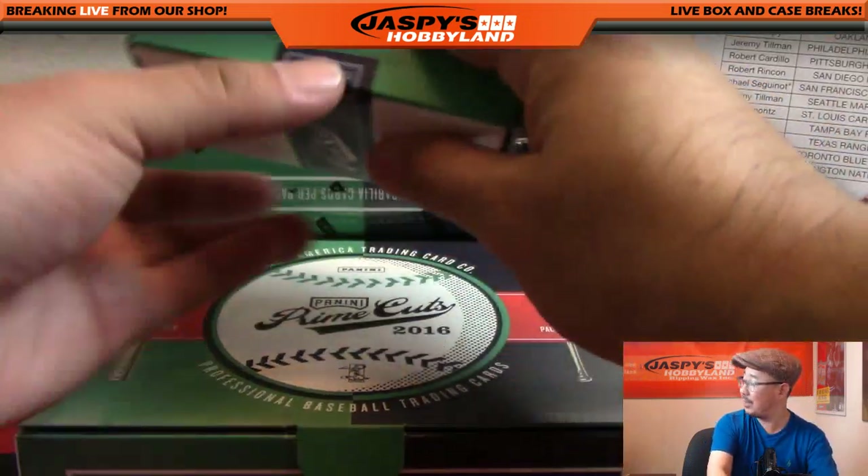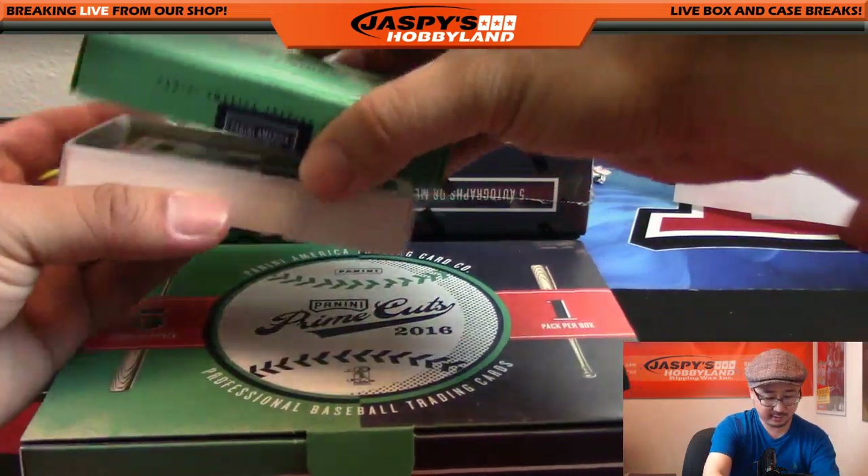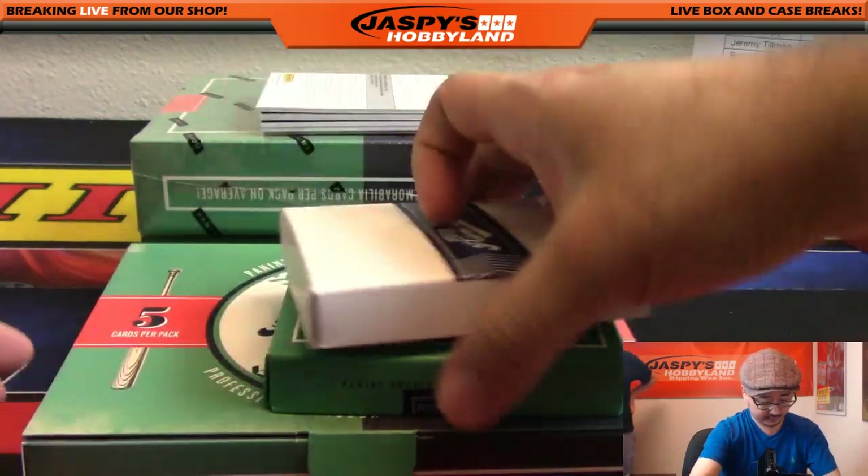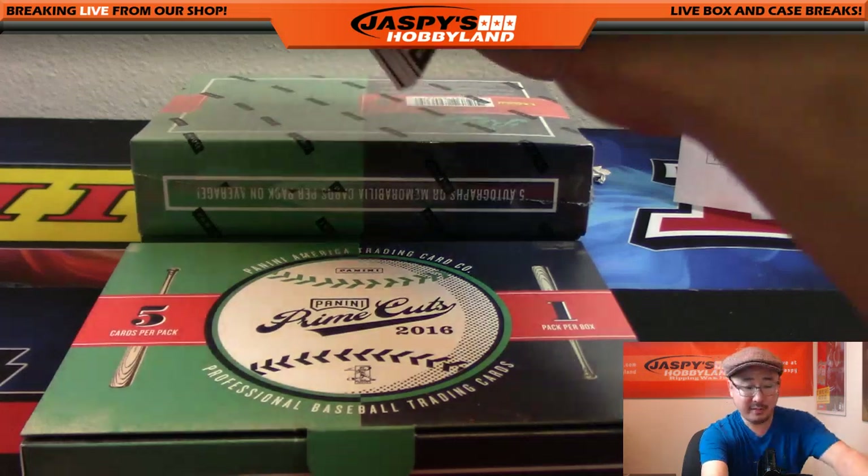Good price point too for everybody - pretty solid. So it's not gonna be super expensive. We've got a redemption coming up - don't know what that means but we'll see.